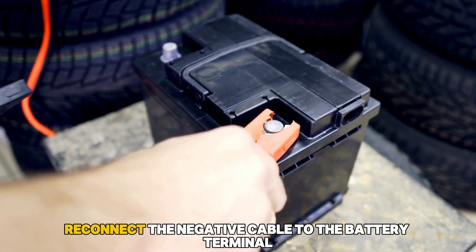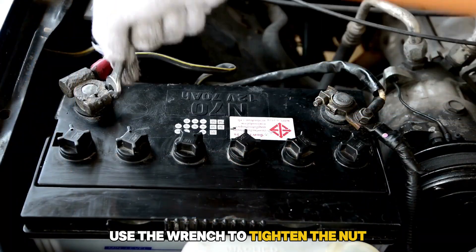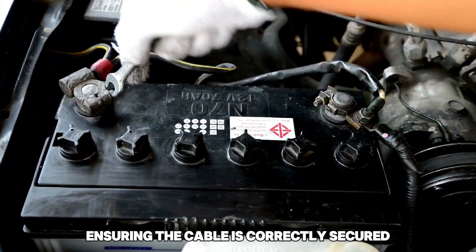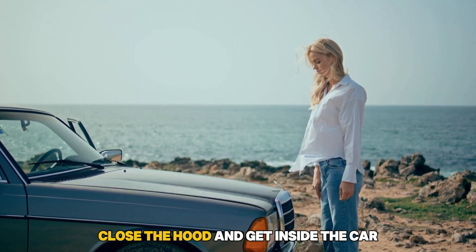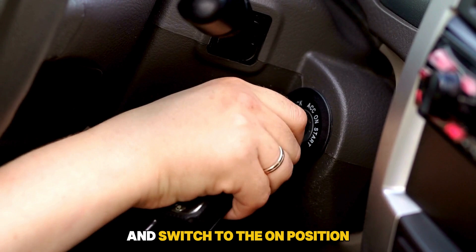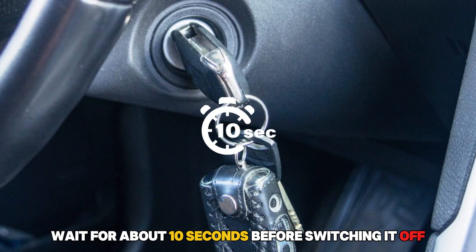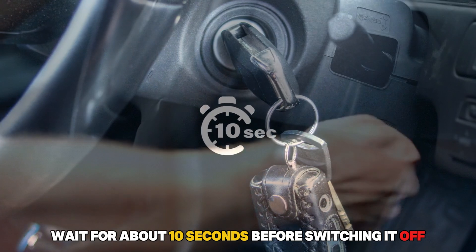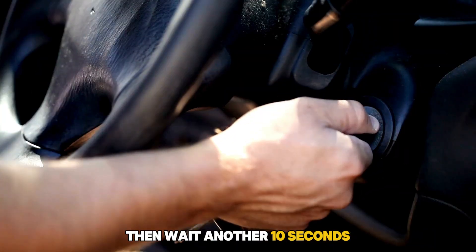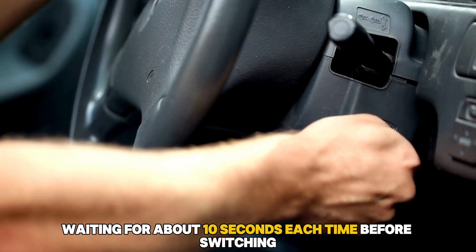Afterward, reconnect the negative cable to the battery terminal. Use the wrench to tighten the nut, ensuring the cable is correctly secured. Close the hood and get inside the car. Insert the key in the ignition and switch to the on position without starting the engine. Wait for about 10 seconds before switching it off, then wait another 10 seconds. Repeat this on and off cycle 2-3 times, waiting about 10 seconds each time before switching.